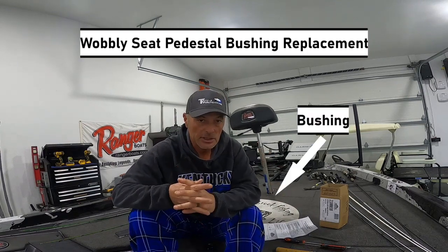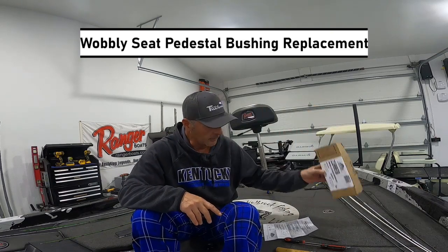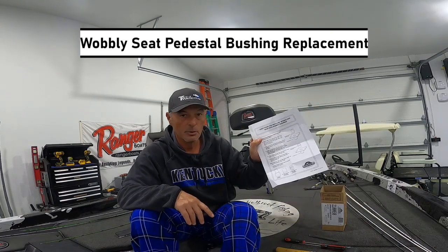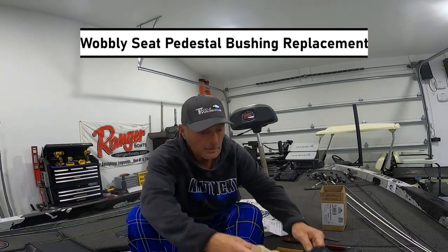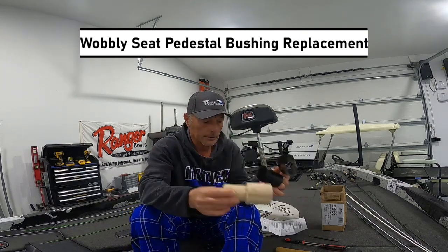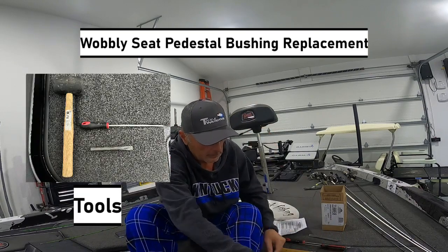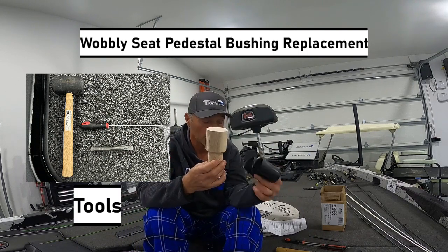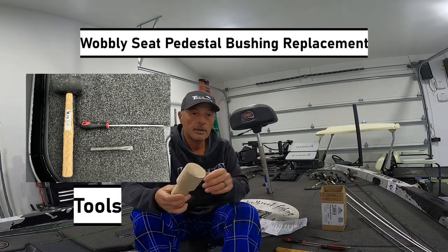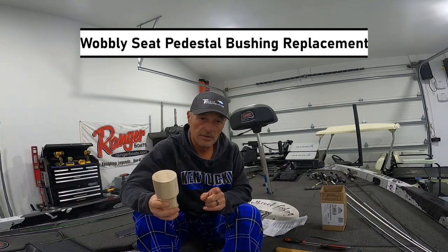Come to find out it's a bushing inside the seat pedestal. So I ordered this box here with a spring lock kit for a base insert. It came with this stuff here and some glue. I'm supposed to take whichever one of these fits, knock it down in the hole where the seat sits, and it's supposed to tighten it up. So we'll see if the bushings fit.